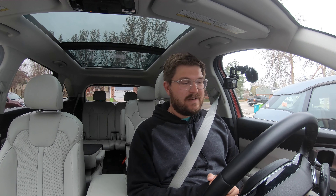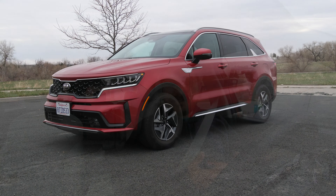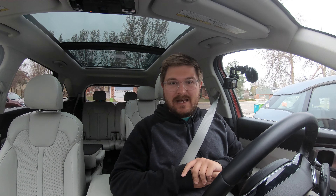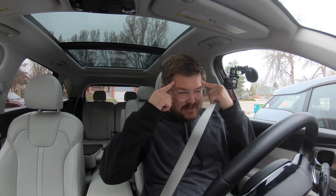Hello and welcome to another Out of Spec Reviews video. In this video, we are driving the Kia Sorento EX Hybrid.